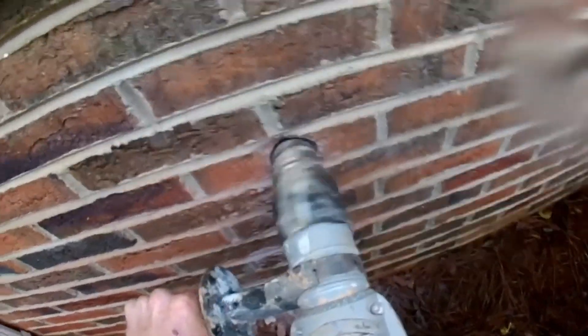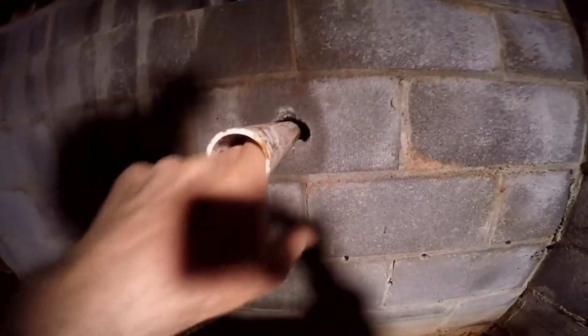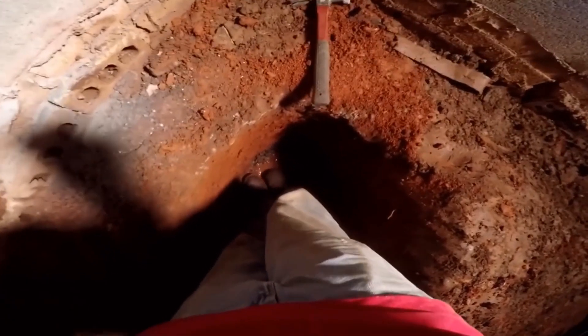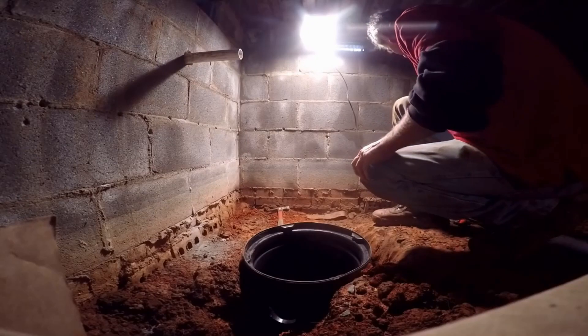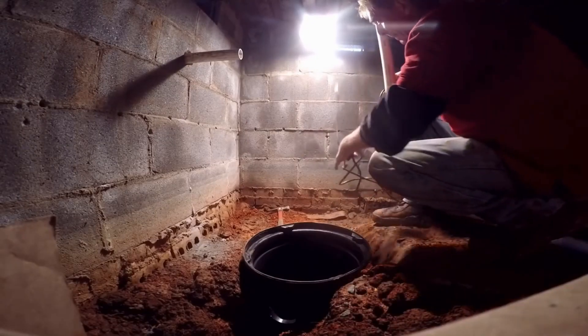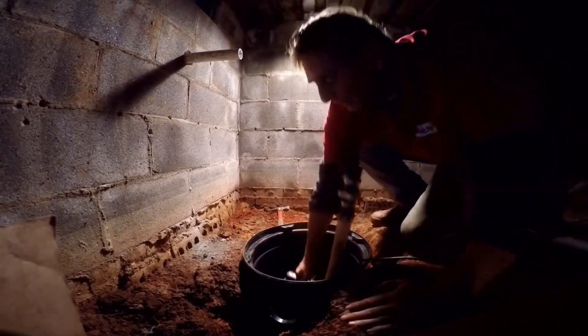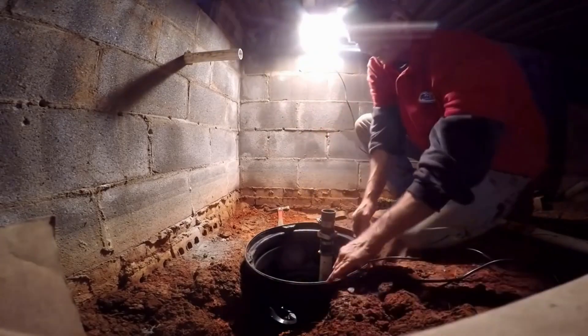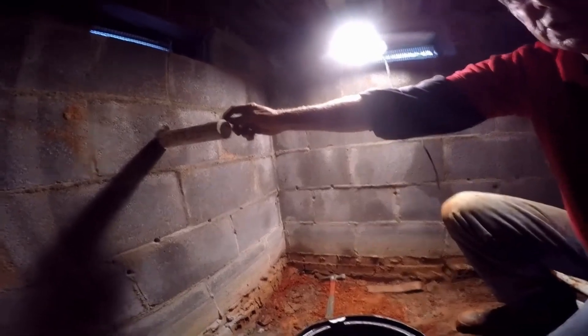Next we'll go ahead and plumb from the sump basin and pump out through the wall. We've got our discharge line coming through the wall, and now we're ready to put the sump pit back in. You can see we're getting some water down here — a lot of water, which is really good. We're going to set our sump pump down into the pit; this pump has a 10-foot cord, so we've got plenty to work with. Make sure it sits squarely on the bottom.